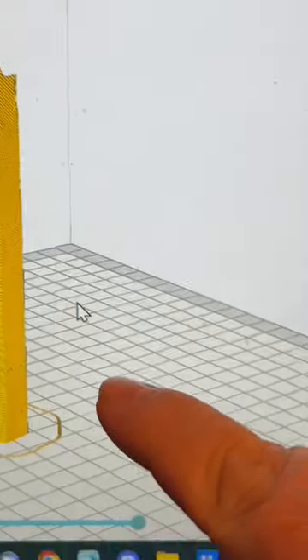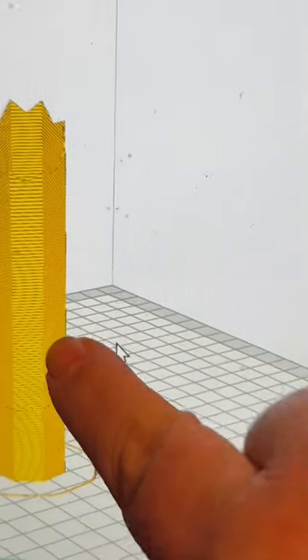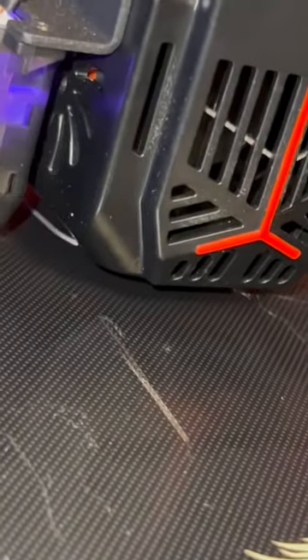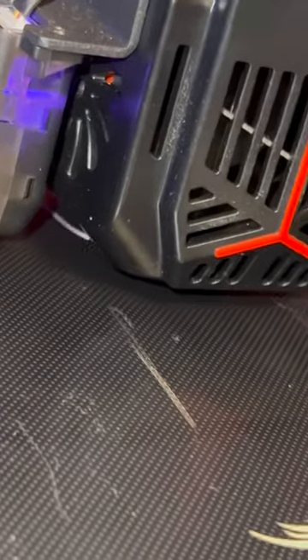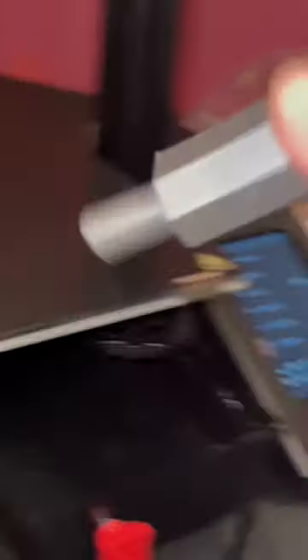The worst thing about 3D printing is it's going to take two hours and eight minutes to print that. All right, after two hours, this is done and it looks really good. I want to put it on the truck.